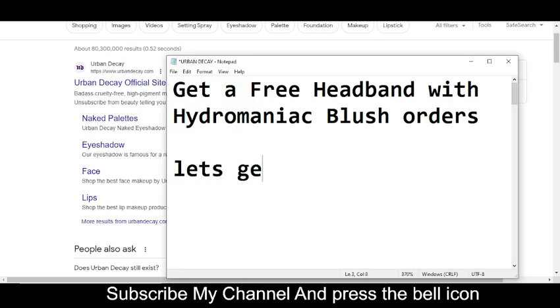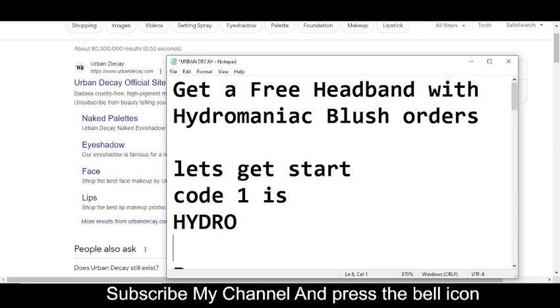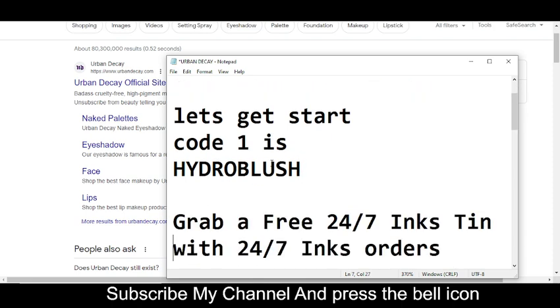Before wasting any time, let's get started. Code number one I'm going to provide you is HYDROBLUSH. Yeah, this is code number one.